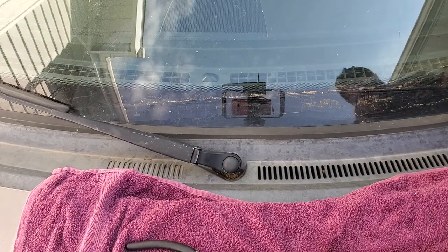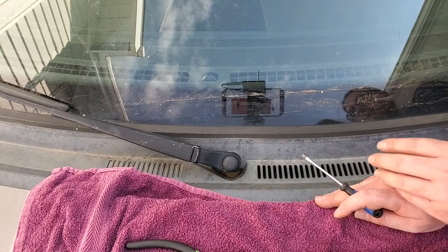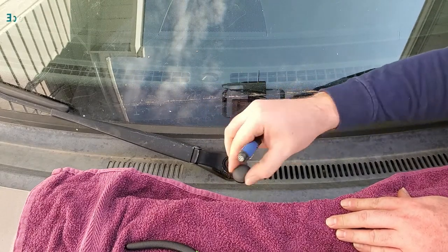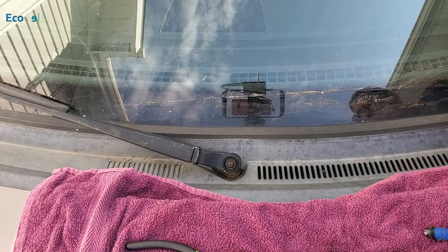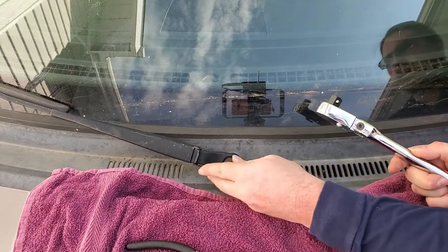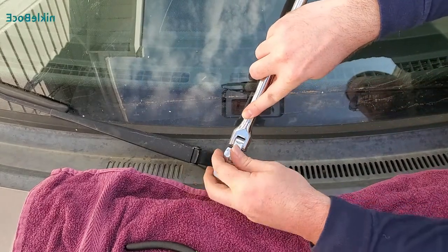Here we are on the passenger side. I would also recommend getting yourself a platform so that you can reach across your hood. We're going to pull this little cap out and then we need our 15 millimeter nut socket. I only have half-inch sockets, so if you've got something smaller than what I've got I would suggest using it.